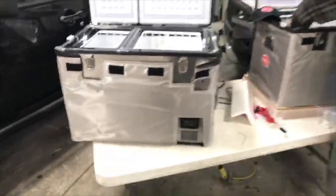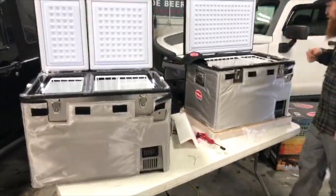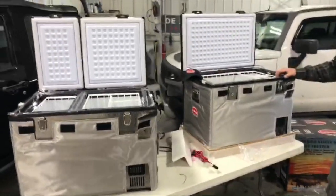That's the unboxing of both these models. We're going to do some install videos, go over the amp draw on these units, and put a voltmeter to them later. We'll get back to you.